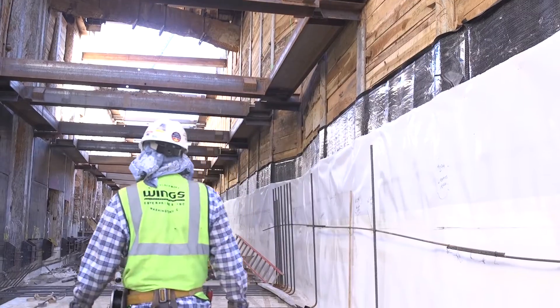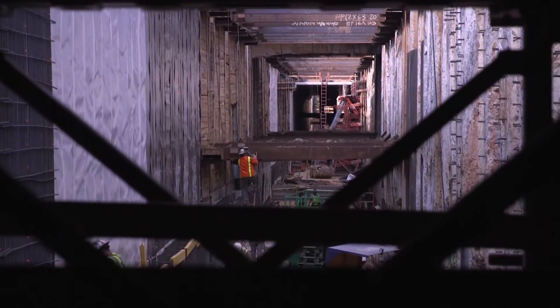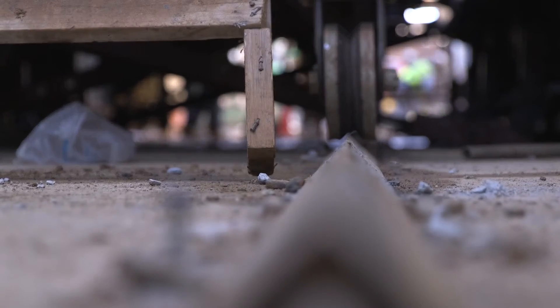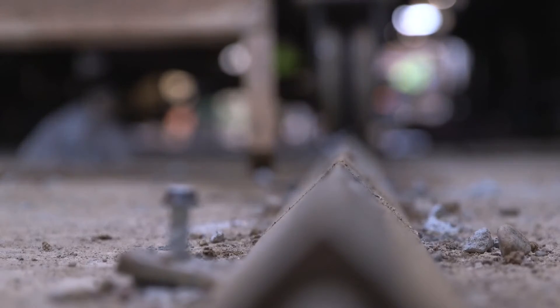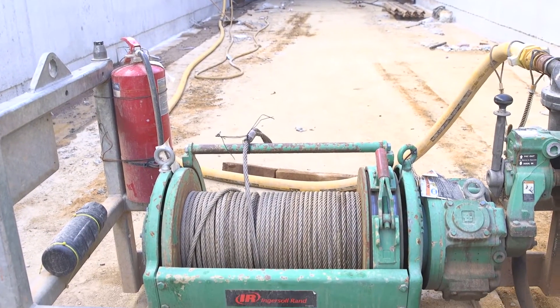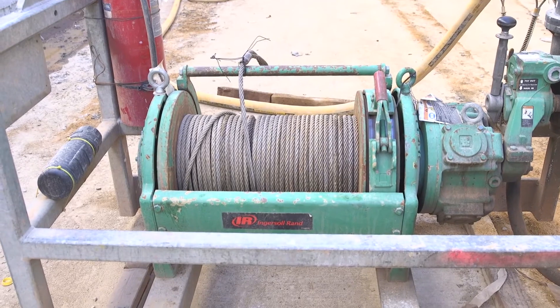We had to have a system that was able to be mobile and move through the tunnel as we're working. This Traveler rests on wheels on tracks that are bolted to the floor of the tunnel, and they're used to move from unit to unit. We utilize a tugger to pull the actual Traveler.